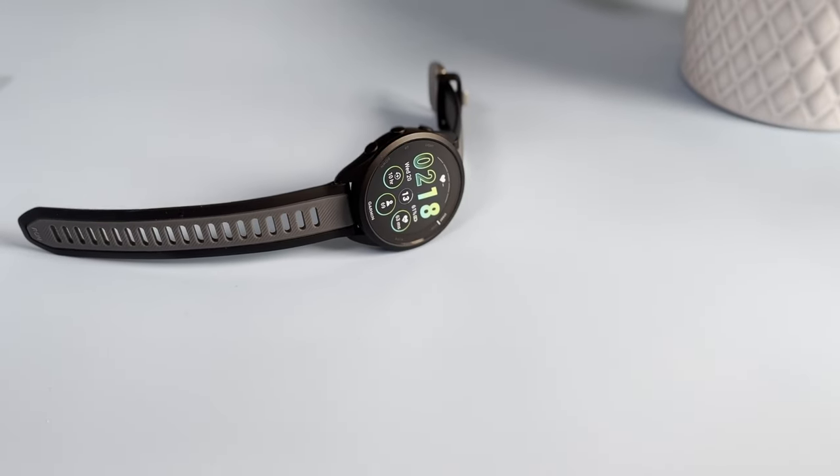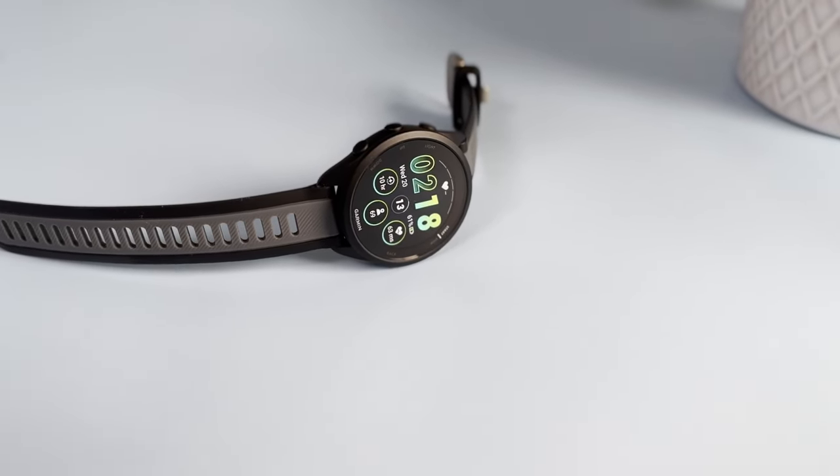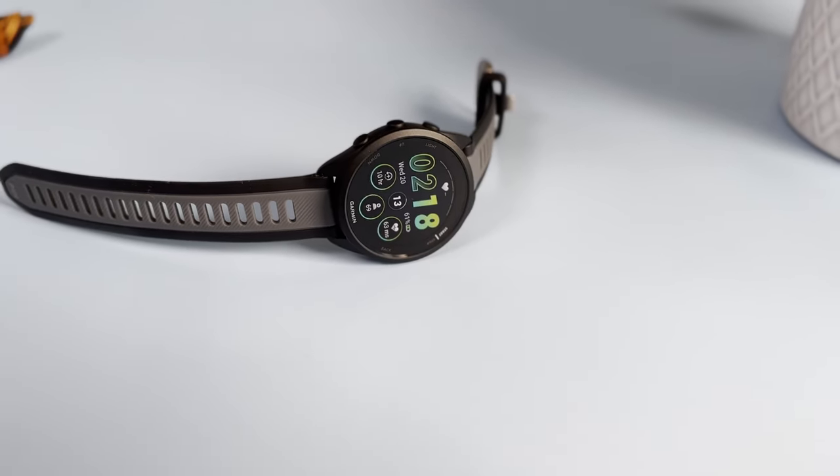Hey guys, Ryan here and this is the new Garmin 165 Music that I've been using and testing for more than a week now. I've never been this excited about a budget watch as much as this one — you'll find out why in this video, but there's something about it that might be a deal breaker.